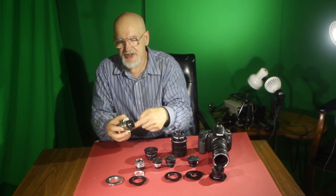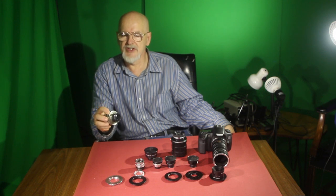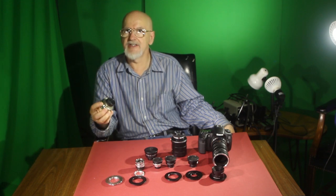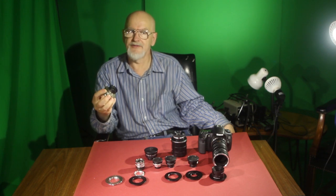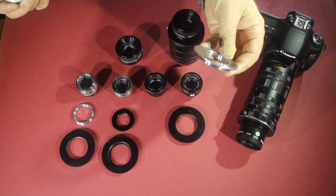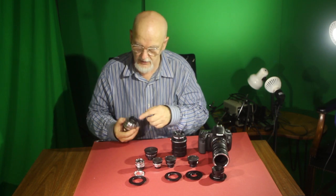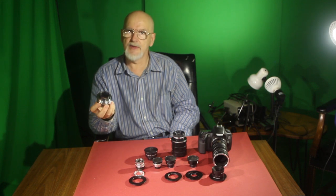Most of the lenses you will encounter will be Leica-type threads. Leica threads are originally those used on Leica cameras; it was used as a European standard, and eventually the photographic industry adopted this for a very common mount used in darkroom photography. To put it onto the camera, you just need a little metal flat adapter that has Leica threads — you can screw this onto the lens.